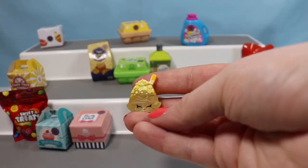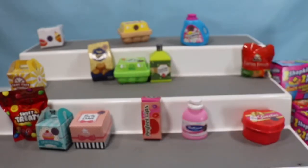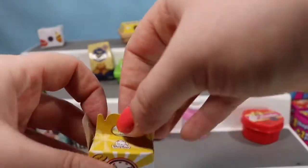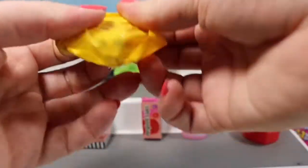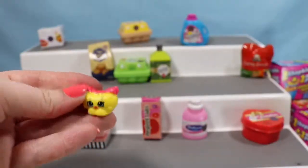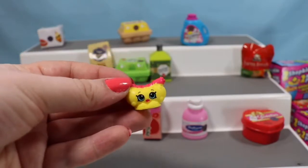Nope, it's another Nettie Spaghetti — so another ultra rare, awesome find! We'll take one more crack at getting Cheesy Bee for this video. This is the Takeout Time box, and we have a Frankfurter! Which is a super cute Shopkin, so I really can't complain about that. I don't think we're going to get Cheesy Bee today.